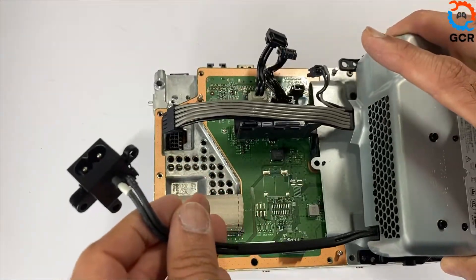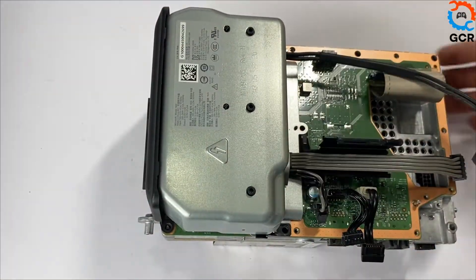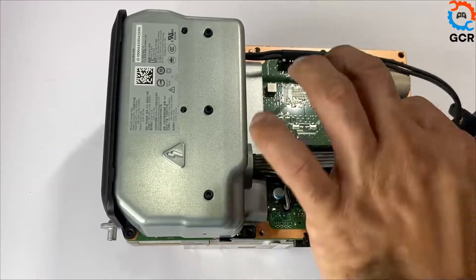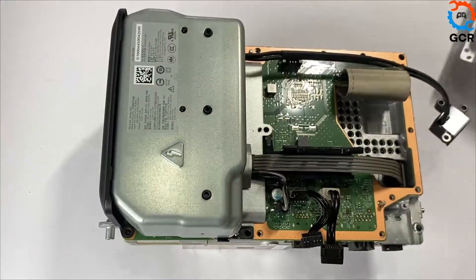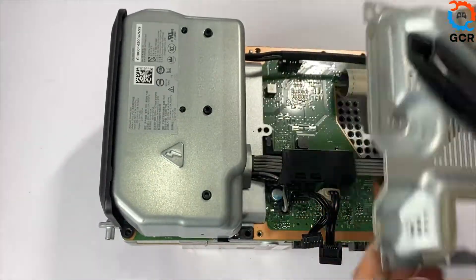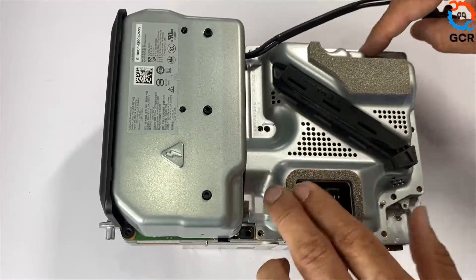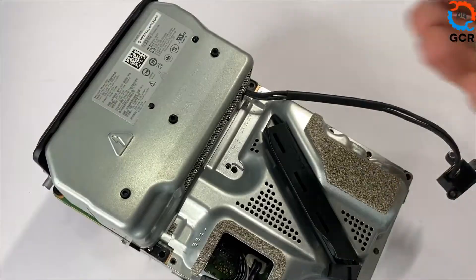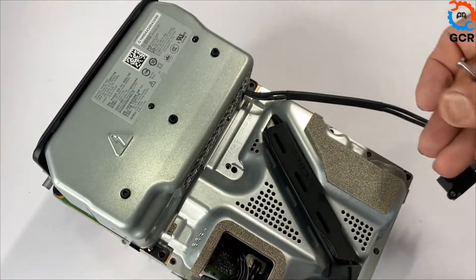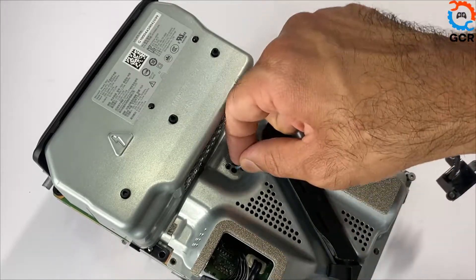Place the power supply unit, connecting the two-pin and ten-pin power cables. Grab your protective shield and place the three screws — two long screws and one medium one. The two long screws go here and the medium one goes here.